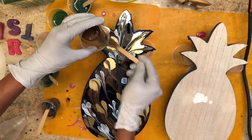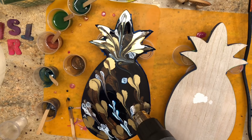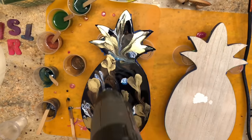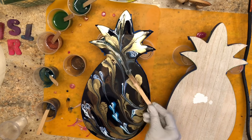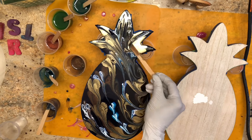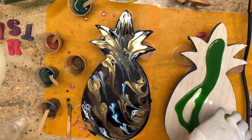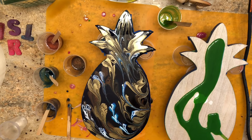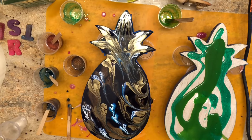For the blue pineapple, I poured the colors in first: dark blue from the Golden high-flow liquid acrylic paint, then light blue from the Liquitex acrylic ink, mixed in glitter, put in some bronze, and then added the Blanco Blanco alcohol ink, the gold alcohol ink, and the Mixative. For the green one, the base was the more opaque Golden high-flow acrylic paint, and the lighter green mixed with glitter is the translucent Liquitex acrylic ink.